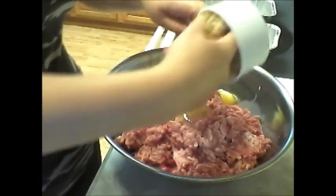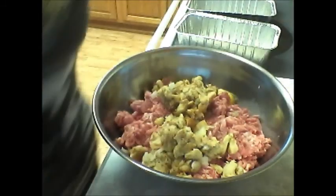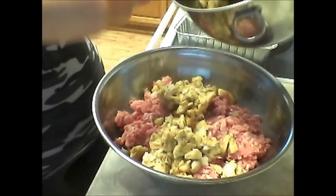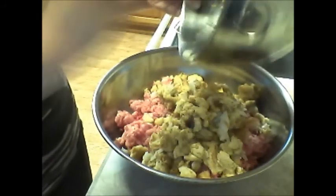These are the breadcrumbs that I made in another video. We're going to add in about two and a half cups of those — that was one cup, and this is about one and a half right here. Make sure you get all that in there.